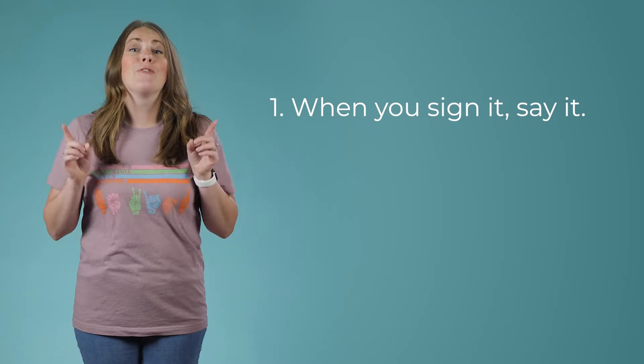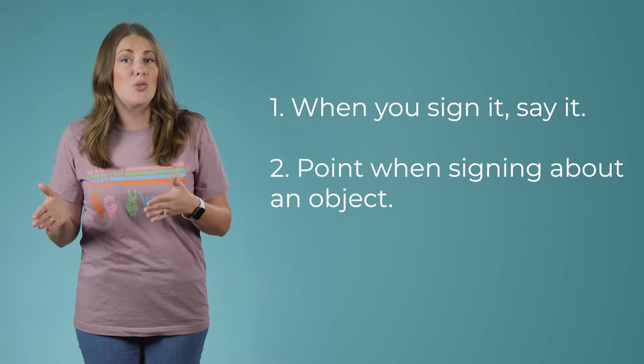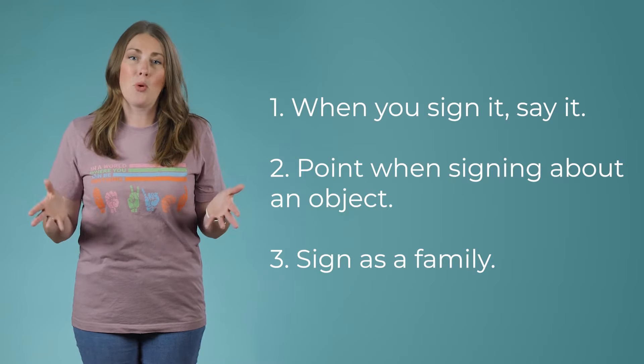Before we get started, here are a few tips when signing with your toddler. First, when you sign something, also say it. That way they're getting auditory input as well as visual input on what you're signing about. Also, if you have an object, point to the object and then sign it. For instance, if there's a ball, you point to it and sign ball, so that way your child can see the object and then the sign for that object. Also, do this as a family — if the whole entire family is learning this together, the child will be more engaged.